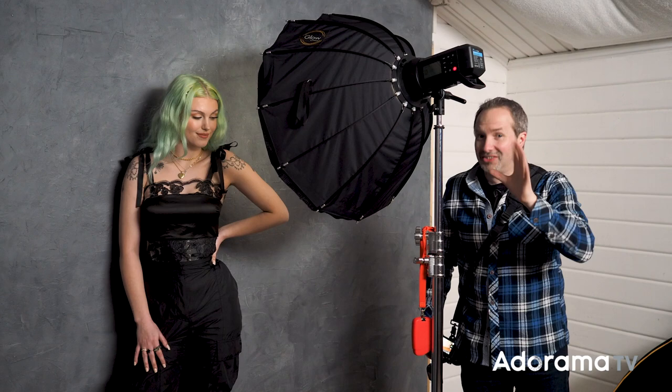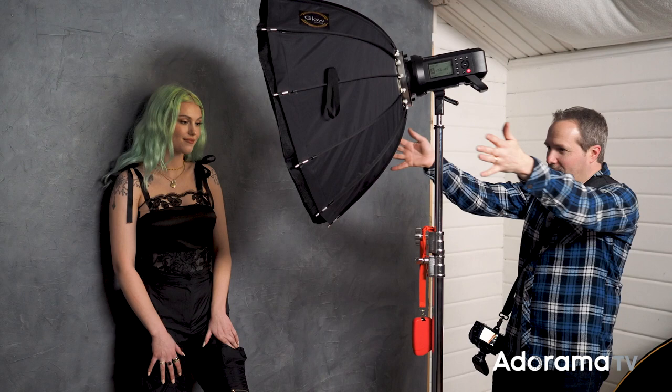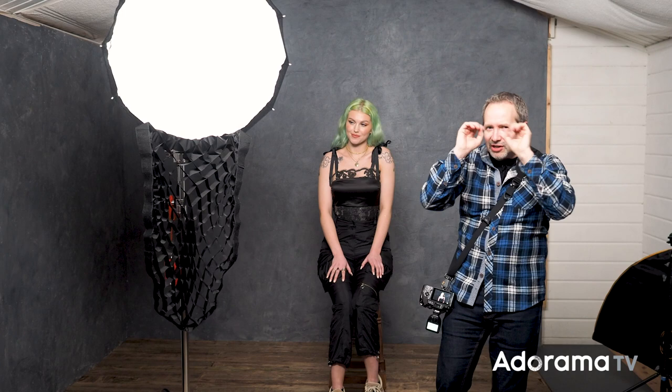I've metered this out already so it should be good. Sure enough, the wall behind Chloe is black, but all I need to do is just turn this a little bit. Now I've turned my beam of light so that will add a little bit of light to the background, but also take away light from the right-hand side of this shot. The grid directs and channels the light, so in theory a grid is going to give me a more dramatic portrait, but it's not quite that simple.